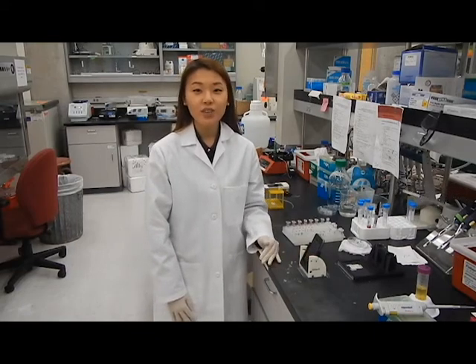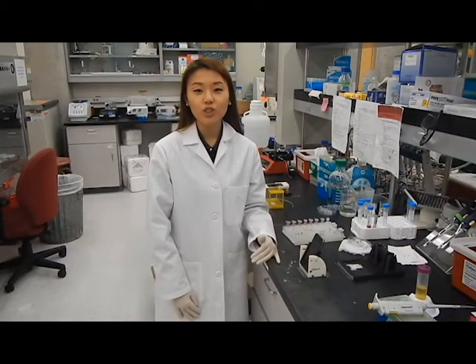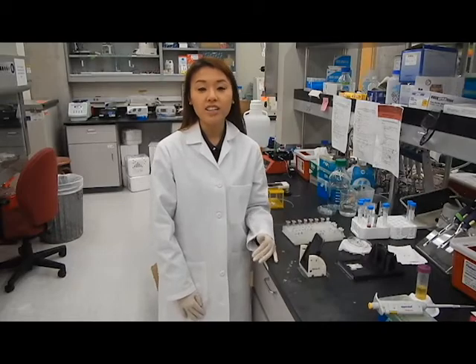Hi everyone, my name is Suhee Cho. I am a PhD student in Agricultural and Biosystems Engineering under the guidance of Dr. Yun.